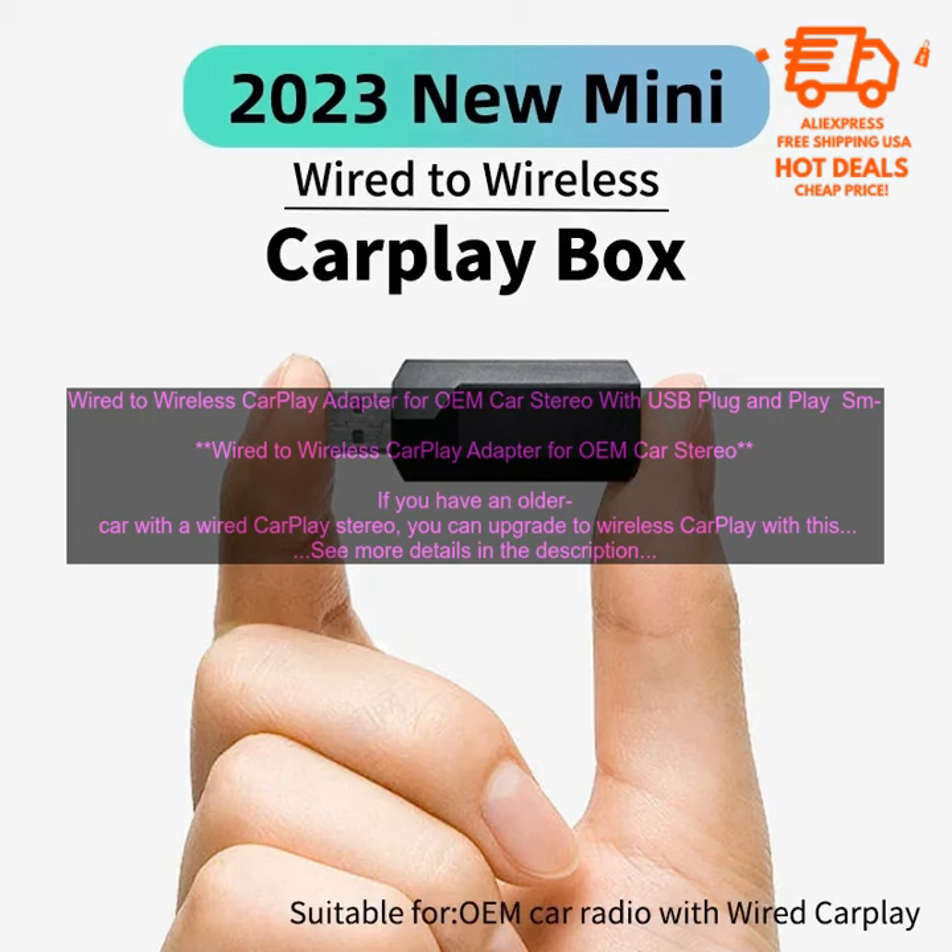Ease of Use: The adapter is easy to install and use. Just plug it into your car's USB port and turn on Bluetooth on your phone.